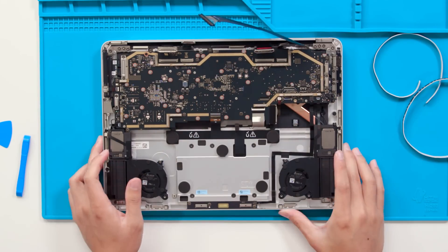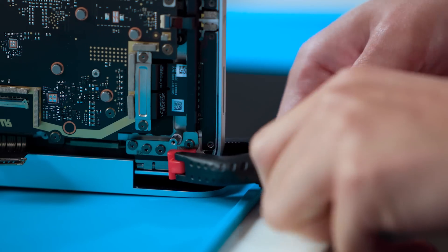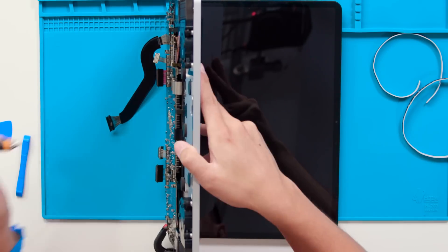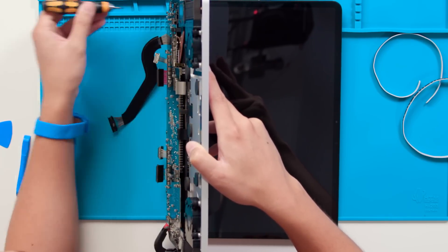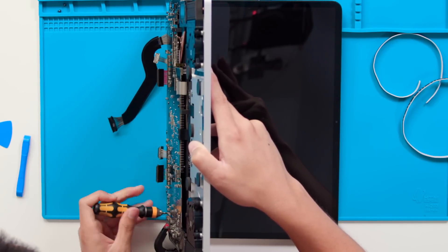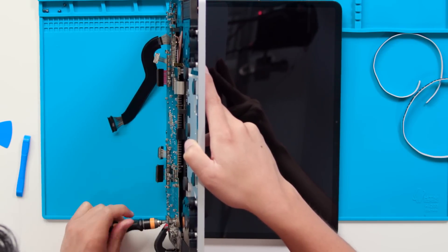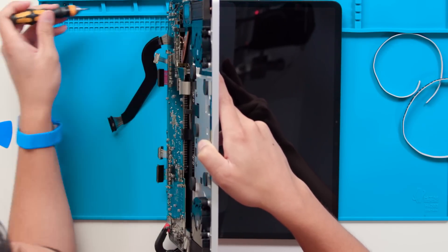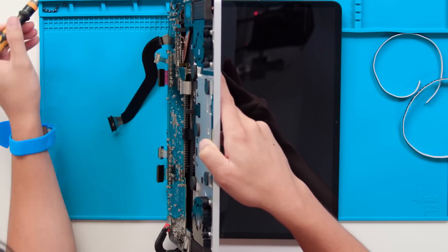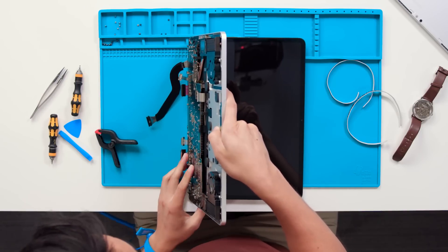To continue removing the display module, we're going to tilt the device on its side and use a clamp to hold down the display. Now we want to remove all eight of the 6iP screws — I recommend removing two from each side first. Now with all eight screws removed, we're going to gently and carefully remove the keyboard subassembly.